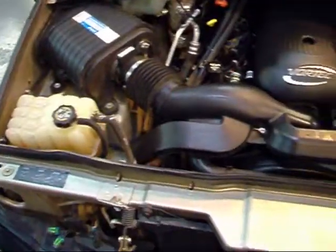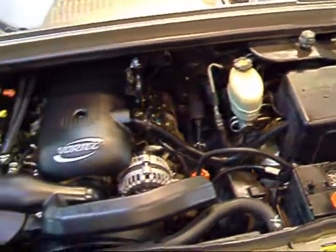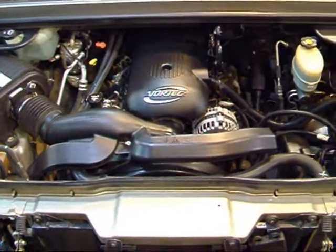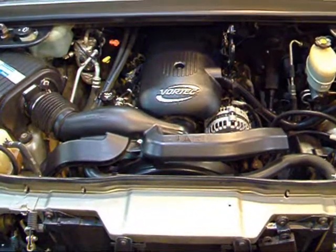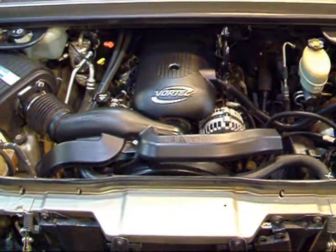Right here under the hood you're going to find the 6.0-liter V8 Vortec engine — 325 horsepower and 385 pound-feet of torque. It's the same exact engine you'll find in the Yukon Denali. Pretty good torque and get-up-and-go for a vehicle that weighs 6,400 pounds — it moves pretty well.